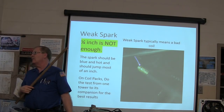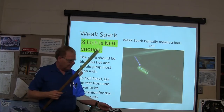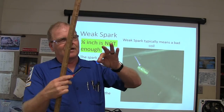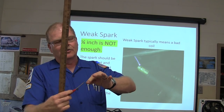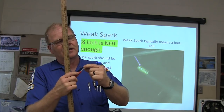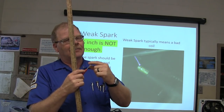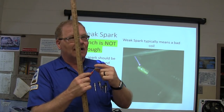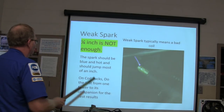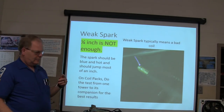If I see it go below 25, I'm going to be bothered. I'll pull the plug wire off, push it in there where it's on there, and hold it by the plug wire close to metal. Then I let it start popping at about a quarter inch and see if I can stretch it. It'll scare you — it'll be an inch long before you're afraid it's going to eat you alive. That's what you're supposed to have for a good strong spark. On the coil pack, do the test from one tower to its companion for the best results.